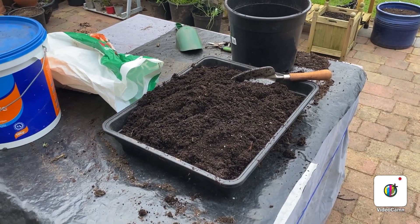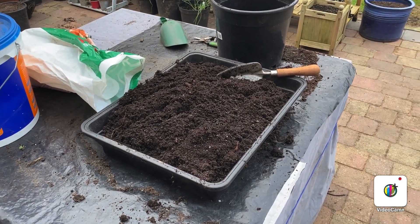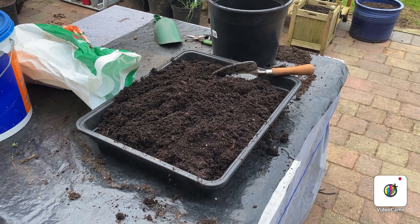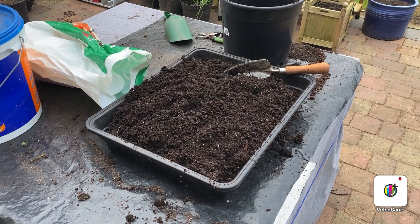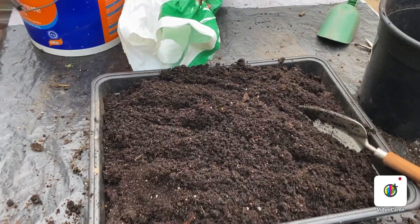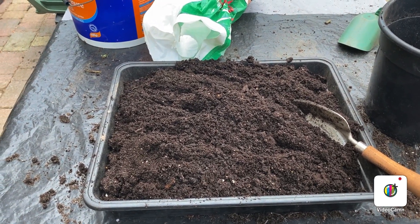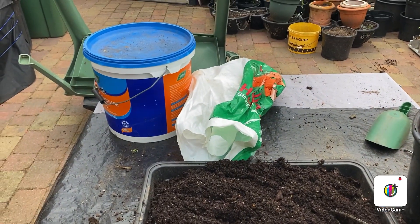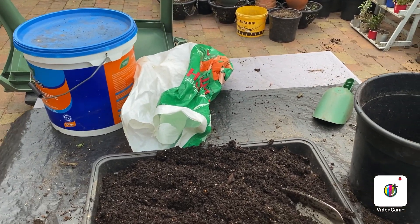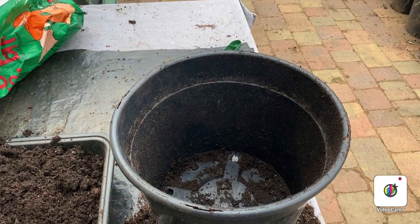Welcome back folks to Rob's allotment channel, in the back garden this time. It's Sunday the 14th, three o'clock, getting dark so I won't be out here all that long. Just starting to get my garlic in. In there is spent compost — so either potatoes or garlic that I grew last year — and I'm going to mix in some blood fish and bone, chicken manure, and garlic fertilizer. Into these pots here I'll put four cloves per pot.